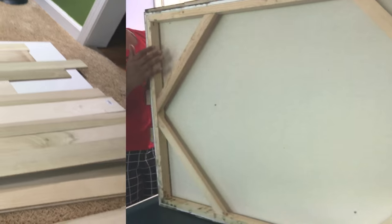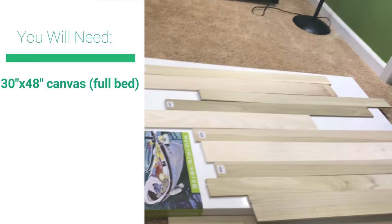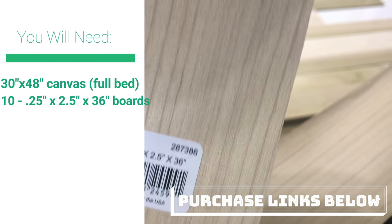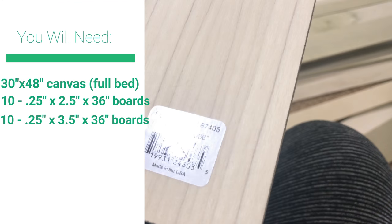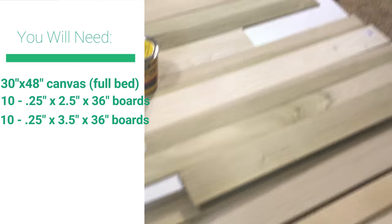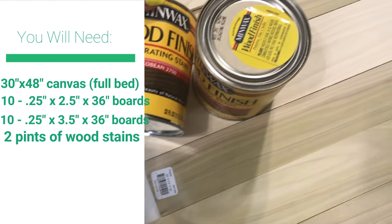I got a 30 by 48 inch canvas and I got 10 boards — both quarter inch thickness, one set is two and a half inches wide and the other is three and a half inches wide, both 36 inches long. I chose a darker one and a lighter one because the goal is to have a varied pattern.